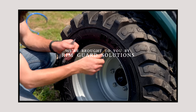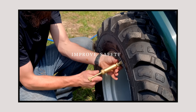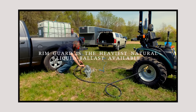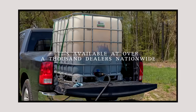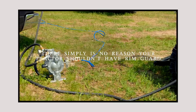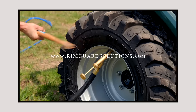Folks, we are proud to be sponsored by RimGuard Solutions, a liquid ballast weight that goes right inside your tires — completely hidden. We're big on safety on this channel. These tractors are just too light and tippy right out of the factory. Not only is it going to help with safety by keeping those rear tires planted on the ground, it helps with loader efficiency and traction too. The benefits of RimGuard include being the heaviest all-natural liquid ballast weight on the market. It's not going to corrode your rims like the old calcium chloride, it's not going to freeze, and it's available at over a thousand dealers nationwide. Find the dealer near you at RimGuardSolutions.com.